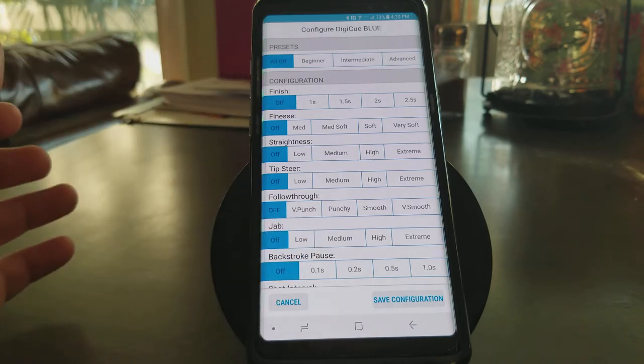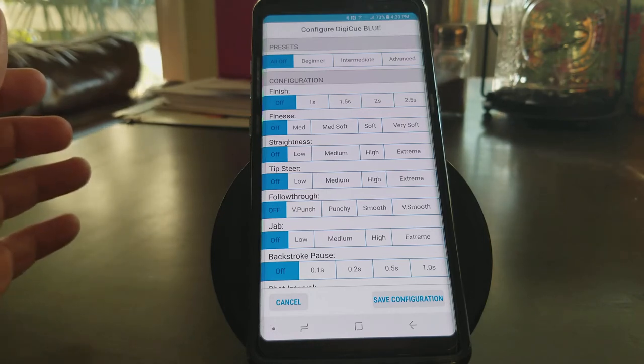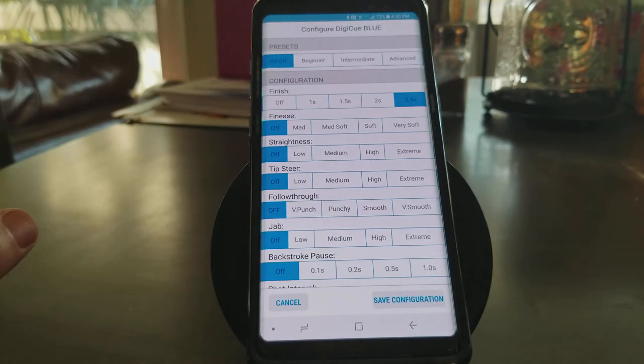Finish is, after you shoot a shot, how long you stay still — how long the cue stays still, you stay down on the shot — and hopefully it'll train you to not jump up on the shot. We're going to go ahead and choose 2.5 seconds, which is a very long time, but that's what we're going to do for this demonstration.